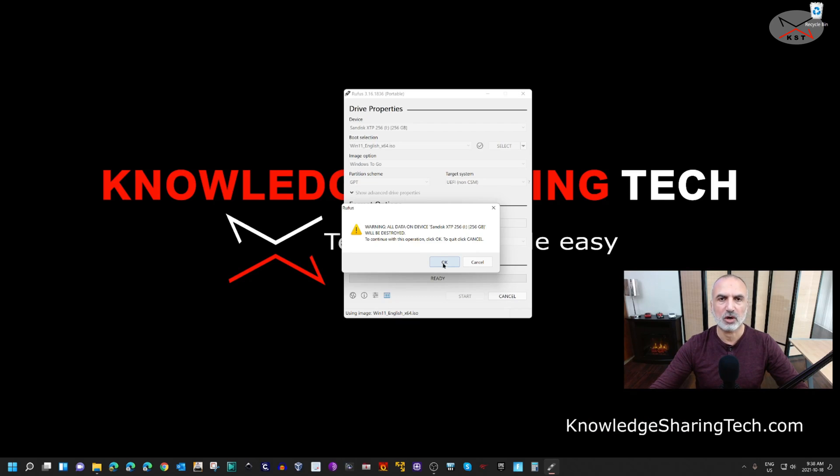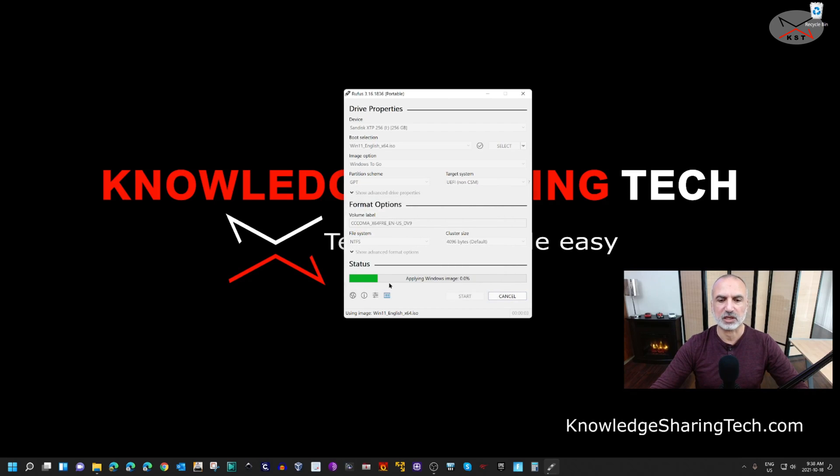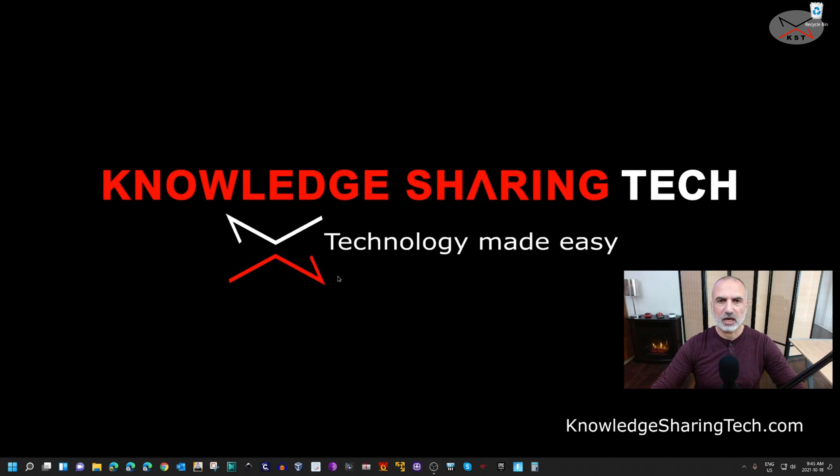The process now starts. Because I'm using the SanDisk Extreme Pro, the operation will be extremely fast. I'll cut the video and come back when it's almost finished. The operation took no more than 10 minutes. When you get the 'Ready' message, just click on Close.